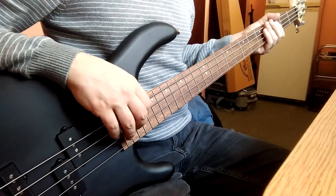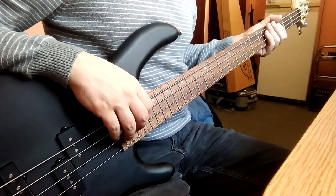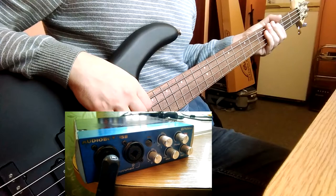Good news! I cut the bass and I want to show you how to record it at home. So you need the bass guitar, an external audio card, and Guitar Rig 5.